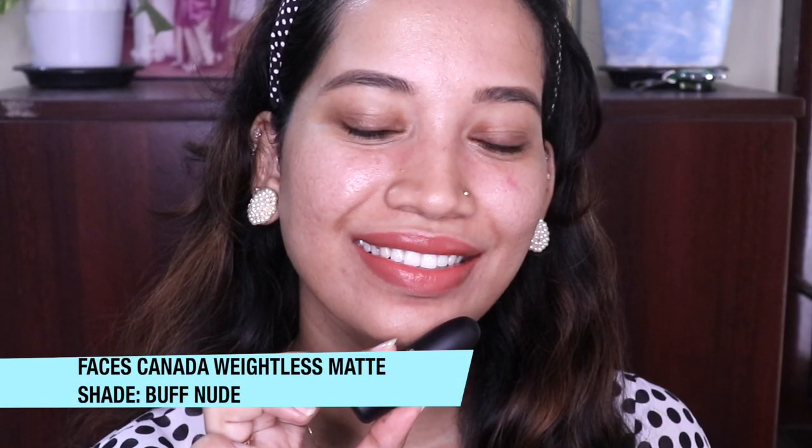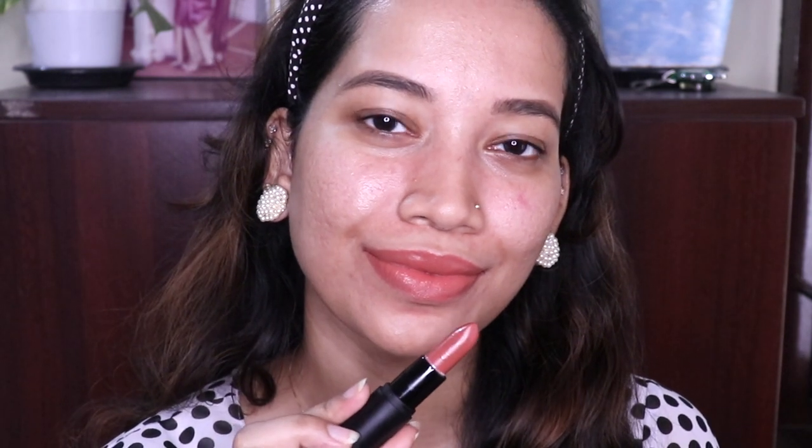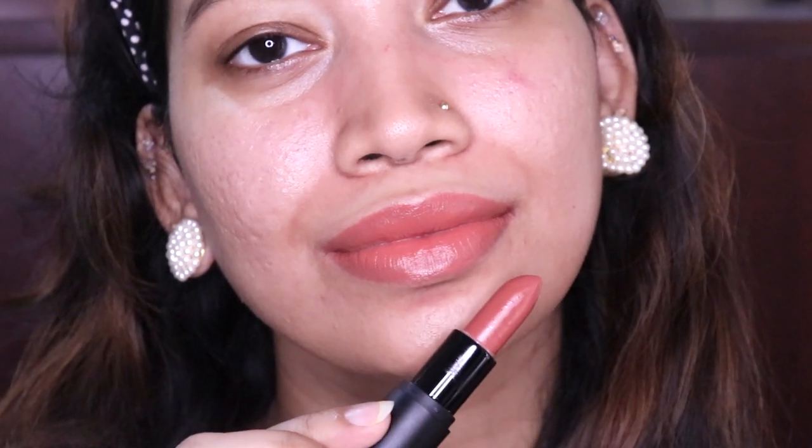Next, we are going to the Faces Canada Weightless Matte Range in Buff Nude. This has multiple shades. It is a great shade — a perfect light corally nude. As I said, it's a little light for deeper skin tones but this shade is not a washout. Even though it is 100% matte, it is a creamy matte with great pigment. It is awesome and also really affordable.